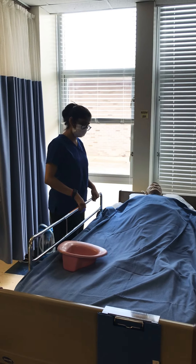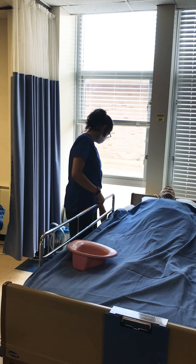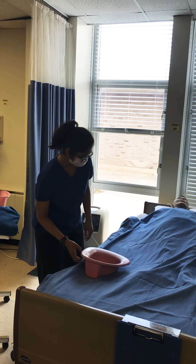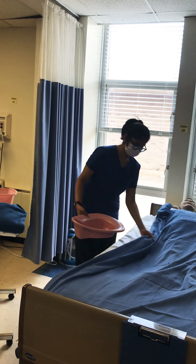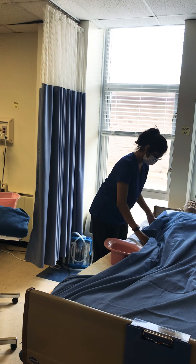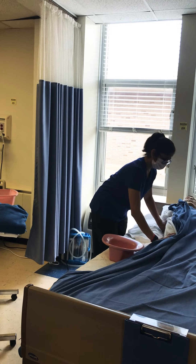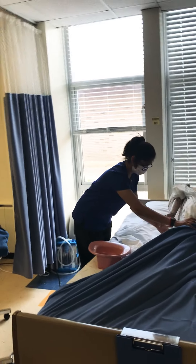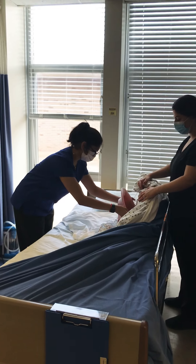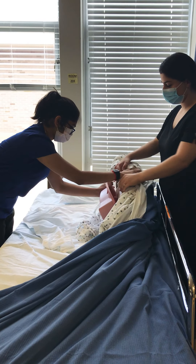I would then raise the bed to a working position, and then lower their head and lower the railing. And then just place the pan under them.